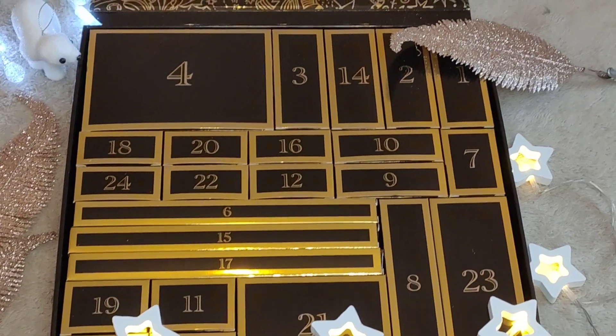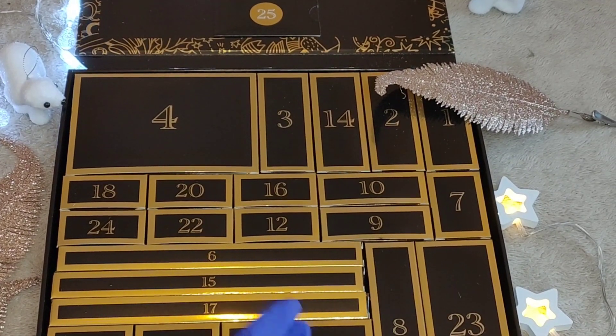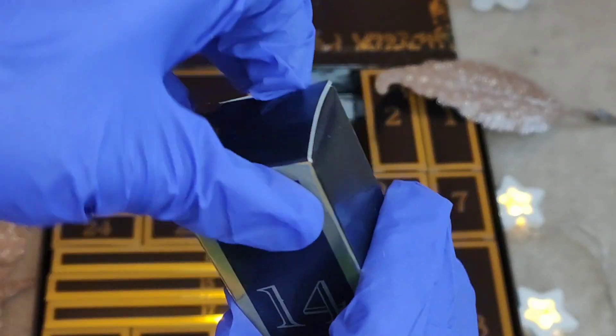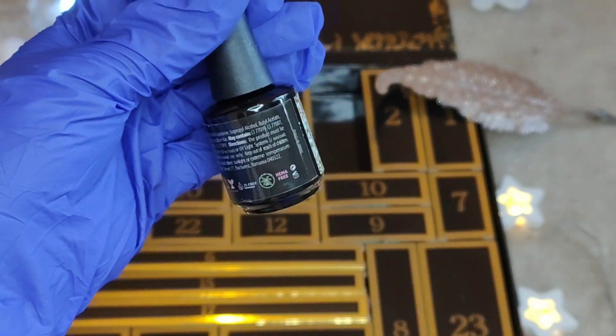Hey my lovelies, welcome or welcome back, this is Pro Case Nails! Let's get on to day 14 of unboxing Madame Glam's advent calendar. It's a full size of something — let's see what's inside.